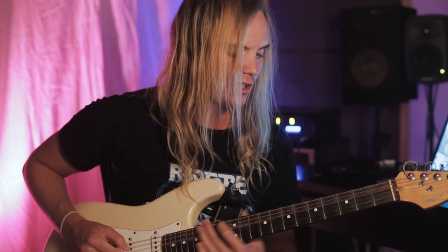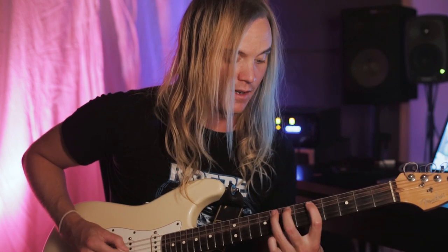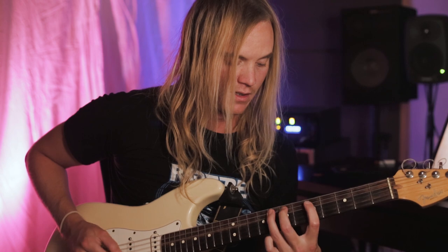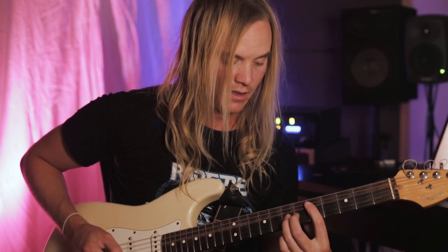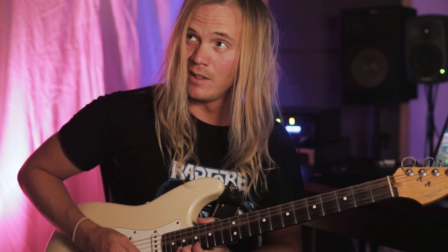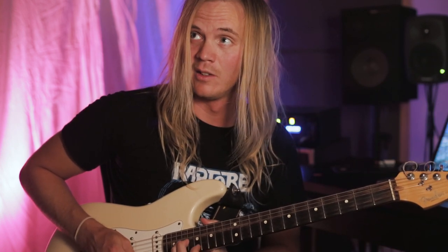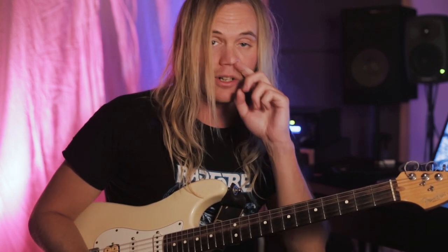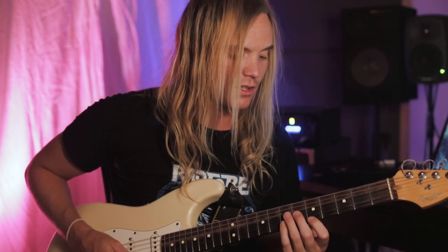Then you go down here, and then go up one octave before we get to the harmonized part of the solo.